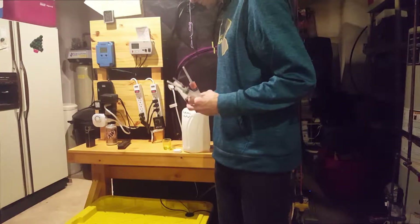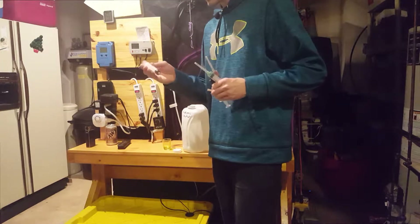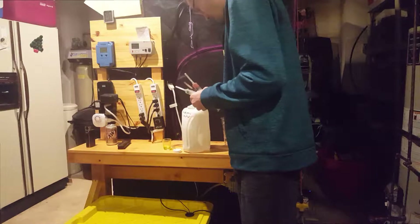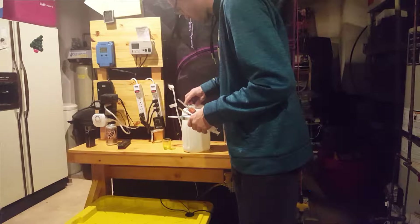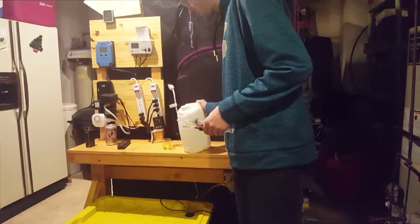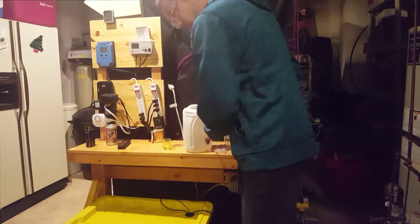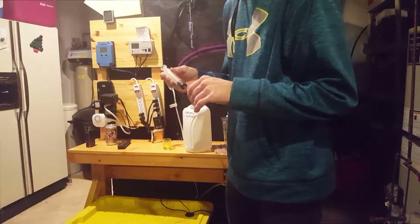First, what I'm going to start off with is the General Hydroponics CaliMag, and I'll use one milliliter of that per gallon. The next one you add is the Flora Micro. That one I'm going to use four milliliters per gallon.